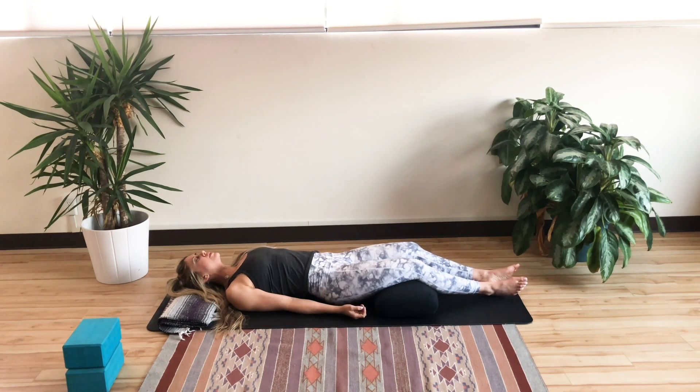You'll also notice your natural breath. Notice where you're breathing — whether it's belly, chest, neck, or shoulders. Notice the inhales and exhales. Are they coming in and out of the mouth, in and out through the nose, or a combination of both?